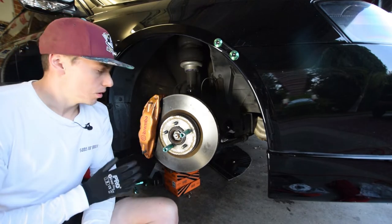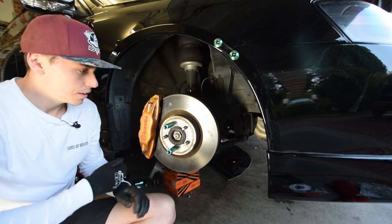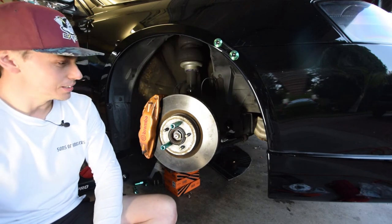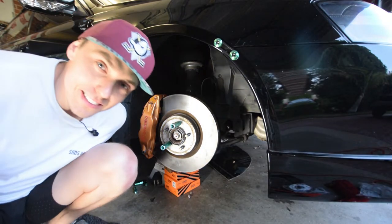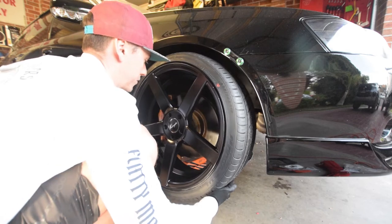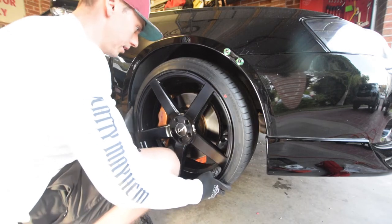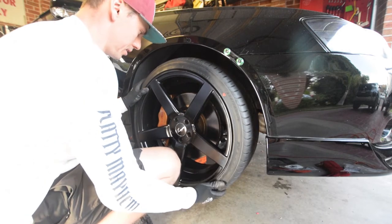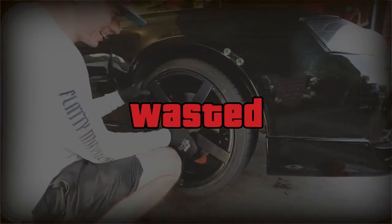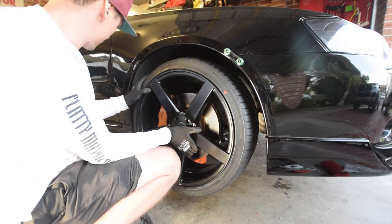All righty, so the Brembo is on and we have nice movement, which is good. This is going well — time to get the wheel. Everything here is going well... Oh, everything's not going well. It's going horrible. Not well.